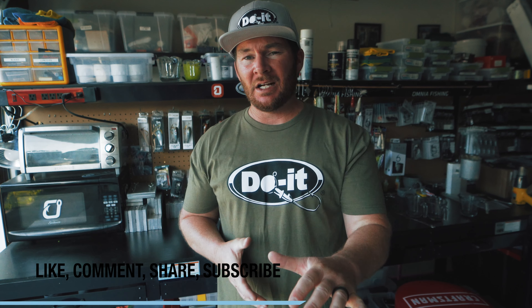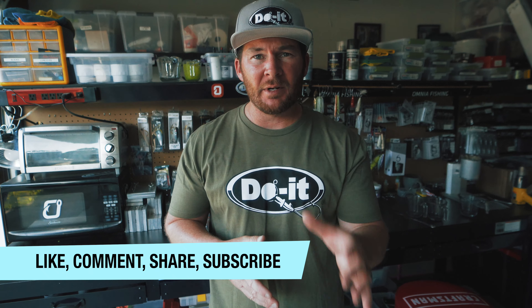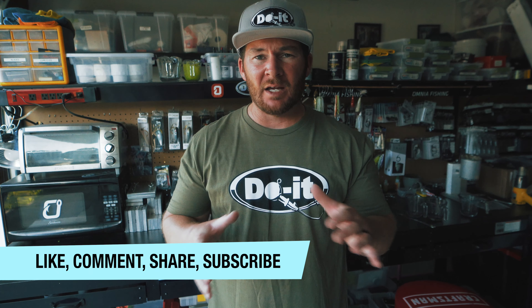In today's video we're gonna give these baits away. I don't know how many baits we're making or exactly what color we're gonna be making, but we're gonna give some baits away. Here's what you've got to do to get in on the giveaway: you've got to like today's video, comment on the video, share this video out, and be subscribed to my channel. Pretty simple things - it's what I normally do in my giveaway videos whether it's fishing ones or tackle making ones.